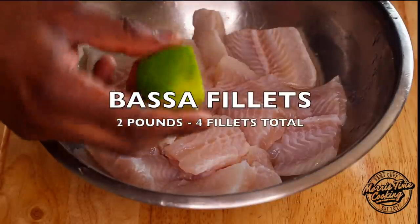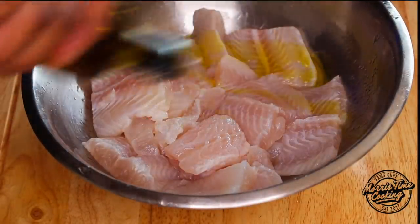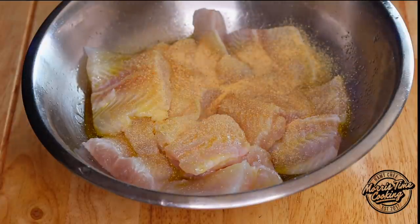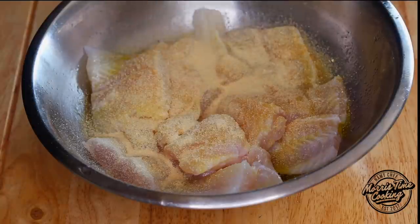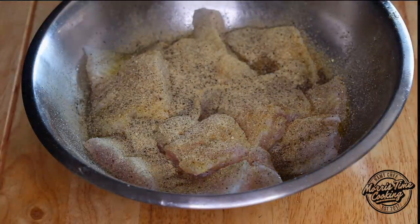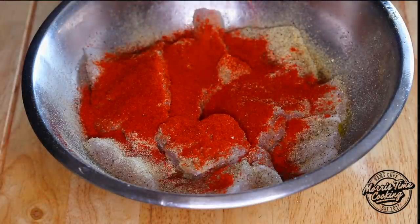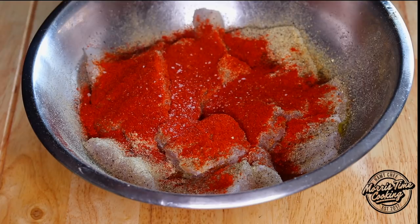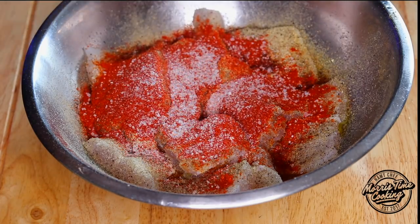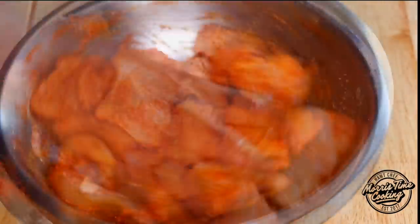To season our fish, I'm going to go in with half of a fresh lime, squeeze that over. I'm going to drizzle about a tablespoon of olive oil so that everything can coat nicely. Then we're going to season with one tablespoon of garlic powder, a tablespoon of onion powder, one teaspoon of black pepper, one tablespoon of paprika, and one tablespoon of pink salt. Rub that in generously so that all the pieces are fully coated and have all that nice flavoring going on.